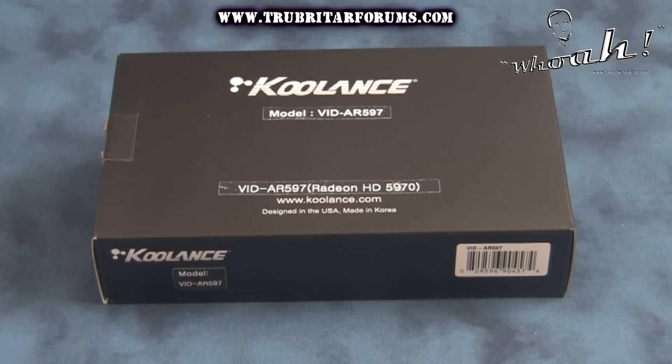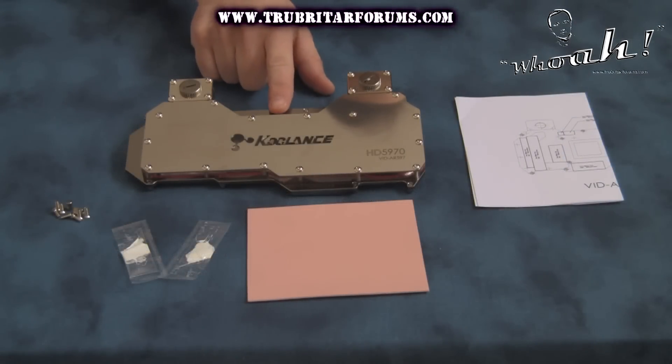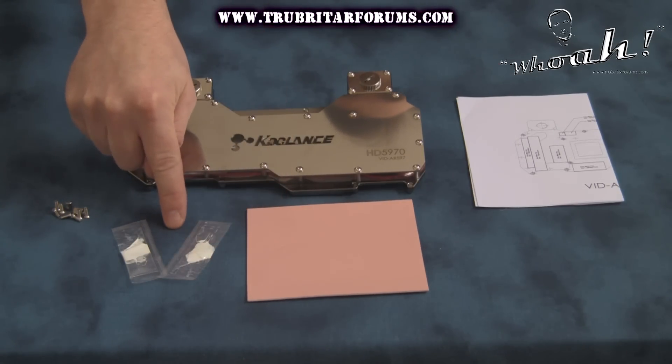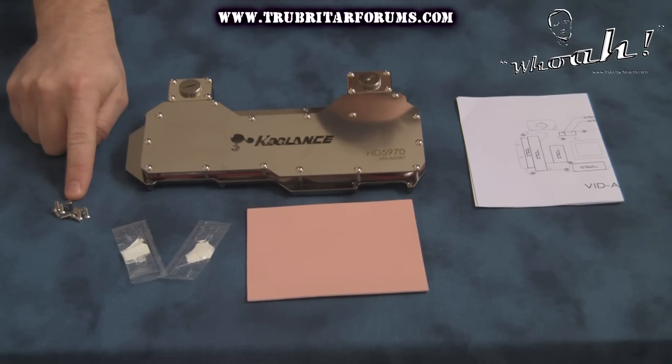The Coolance VID-AR-597 GPU water block is specifically designed for the Radeon HD 5970 dual GPU graphics card. Let's have a look inside this box and see exactly what accessories come with this water block. You will receive a thermal pad location and cutting guide, some pink thermal pad material, two applications of thermal grease, as well as all the mounting hardware necessary for mounting this water block to your HD 5970 dual GPU graphics card.